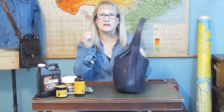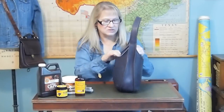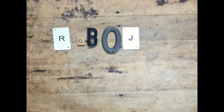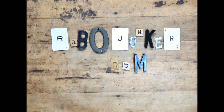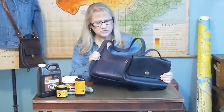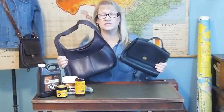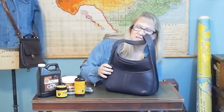Today I want to talk about the products that I use to clean and restore vintage leather bags. These are two typical examples of vintage Coach bags that I might find at garage sales and estate sales. And the way I clean them is very simple.